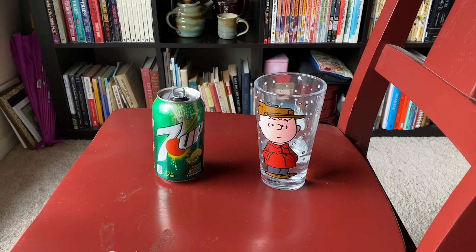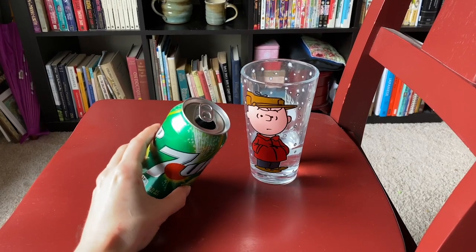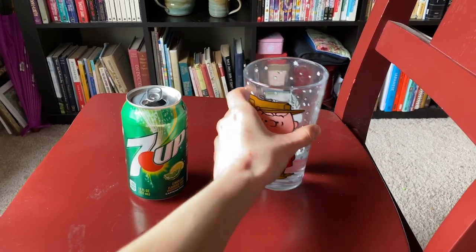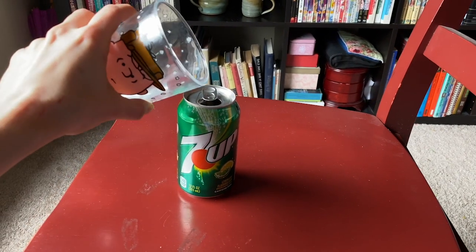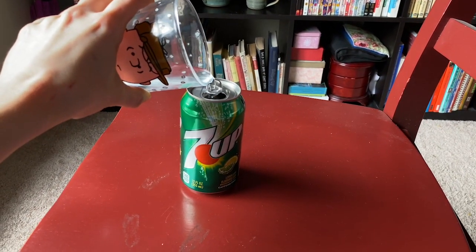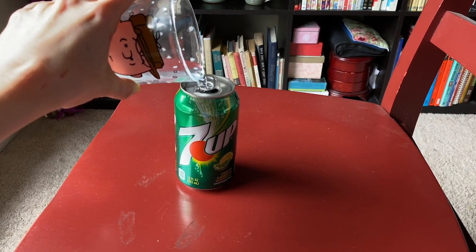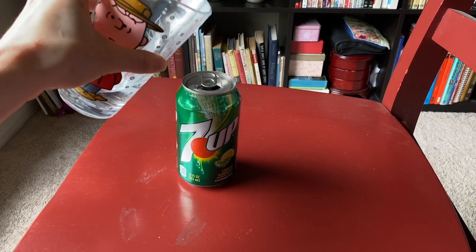I'd like to show you my attempt at this physics center of mass science experiment. What we're trying to do is add enough mass by adding water to this can so that it balances over the edge of the rim of the bottom of the can.